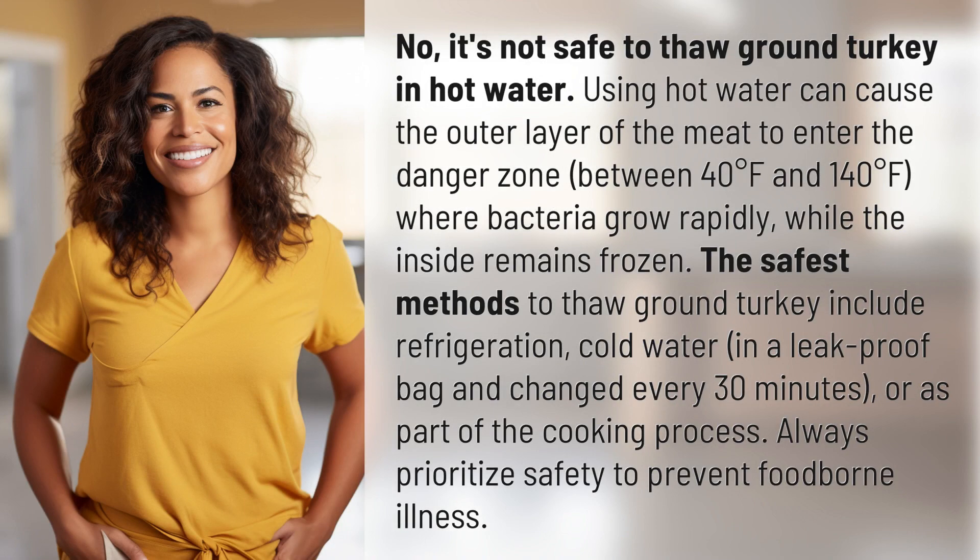it's not safe to thaw ground turkey in hot water. Using hot water can cause the outer layer of the meat to enter the danger zone, between 40 degrees Fahrenheit and 140 degrees Fahrenheit, where bacteria grow rapidly, while the inside remains frozen.